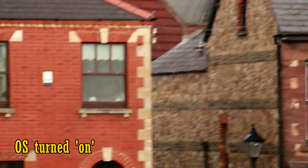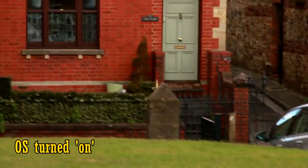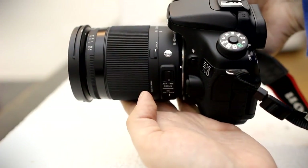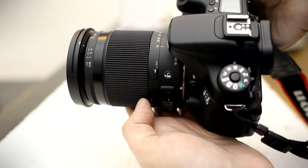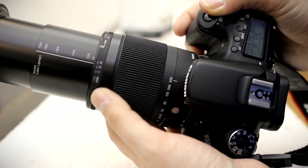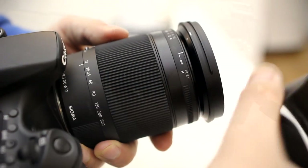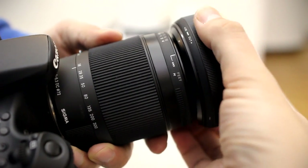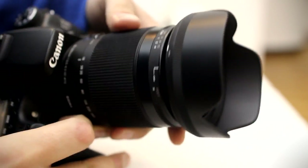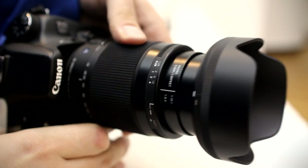The Tamron 16-300 does have slightly better stabilisation than this. Let's look at build quality. The lens feels like a nice, solid piece of equipment, looking nicely designed and without being too big, and coming with a lens hood for the front, which looks well designed, but it isn't very deep, so it probably won't help you that much to keep out direct sunlight.